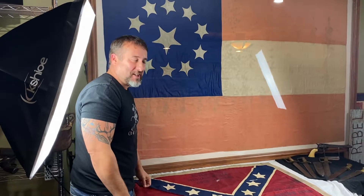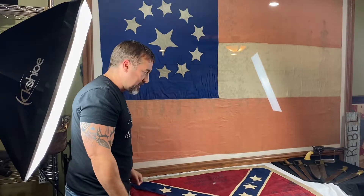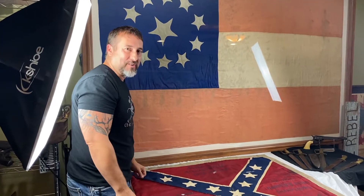Hey everybody, Brian Akins. Got a little companion video here to go along with the website listing. Pictures are cool, but the video — you guys will get a feel for the flag.